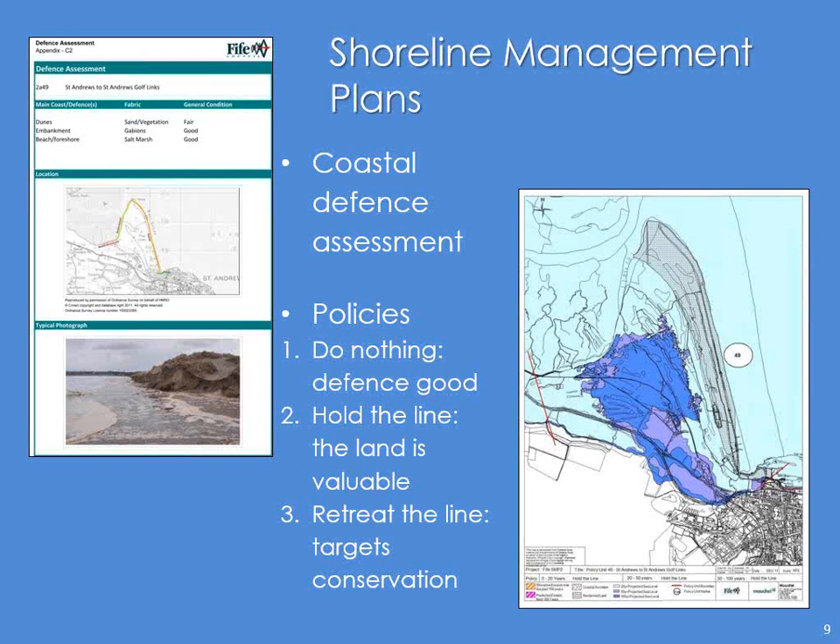But something that was missing from that shoreline management plan was things like this, where it says dunes, sand vegetation — fair. As an ecologist, I wouldn't call that fair. From a defence point of view, that's good enough. But as an ecologist, that's dying back, the vegetation isn't helping. And it's the same where I work — the Gabions are being called good when they weren't particularly good. They're calling the beach, foreshore, and salt marsh good — well, I'm going to show you some photos, it isn't good.